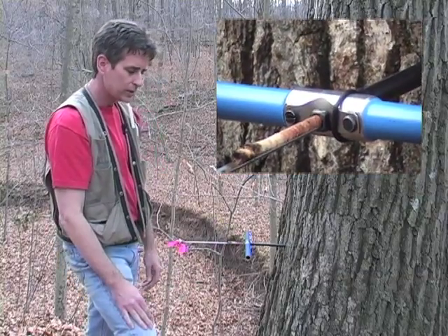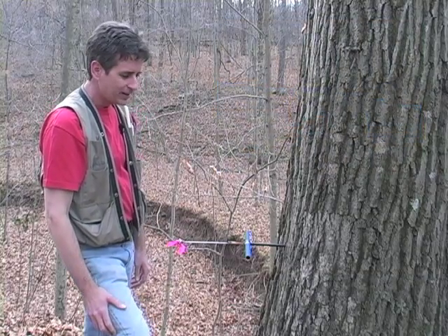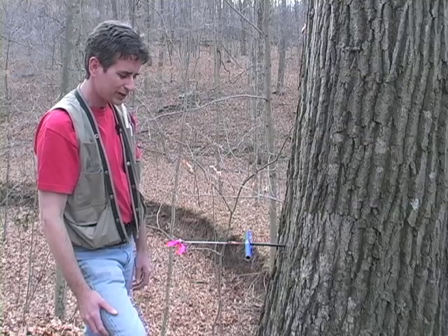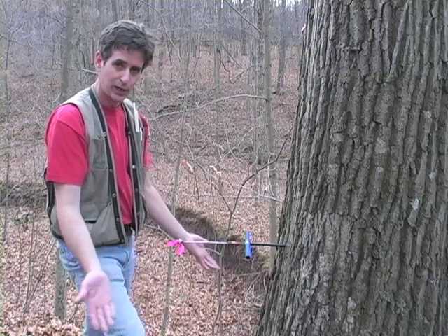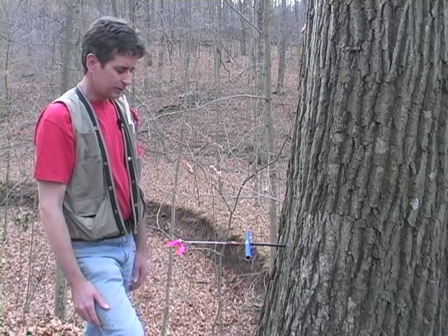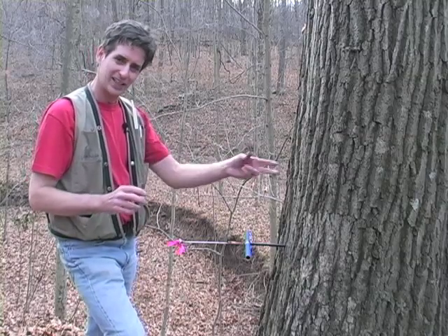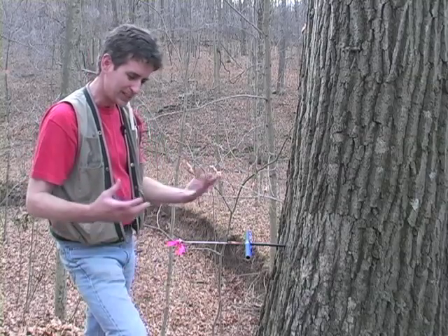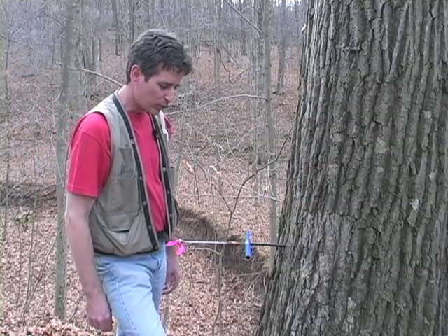Be aware that some trees — especially beech — are worse than others in terms of having the core break up. So you don't want to drop it. If you drop it, you can't do anything with it. You can't say 'I got the beginning and the end, I won't worry about the middle.' You need all the pieces and need to know what order they're coming in.